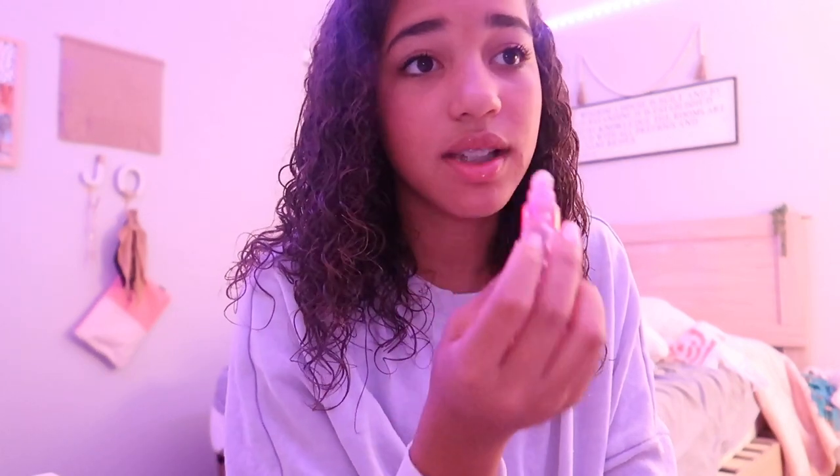Alright, my mascara is done. Now I'm going to use my ELF jelly gloss lip pop lipstick, only because it's literally my only favorite lipstick. So if you want to give me a present, millions of these — because this is the most amazing gloss ever. It literally makes your lips so shiny.